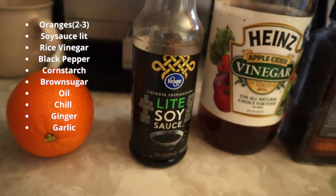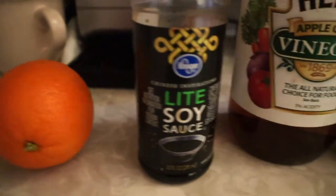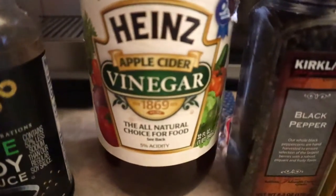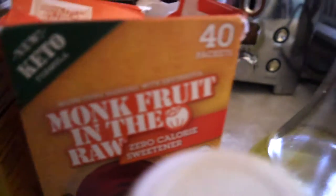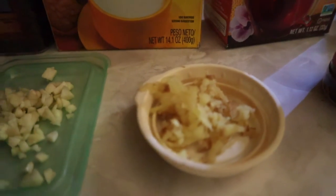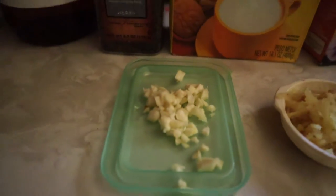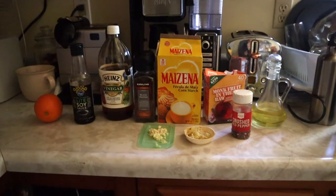Here are the ingredients you're gonna need to make this easy orange chicken. We're gonna start off with orange, soy sauce, vinegar — rice vinegar is preferred — black pepper, cornstarch, sugar — brown sugar is preferred — and oil. If you want a little bit of spice, ginger as well as garlic. Garlic is key to this plate. And these are all the ingredients you're gonna need.